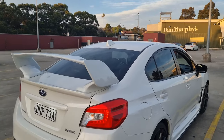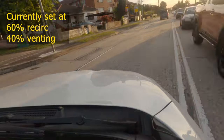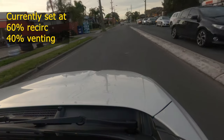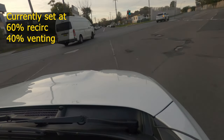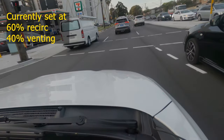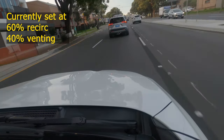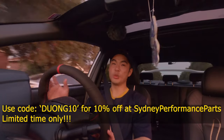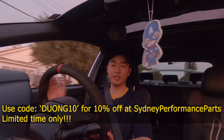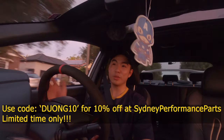I recommend doing this when the car is off for this car because it gets pretty hot. Thanks so much for staying to this point of the video. For a limited time, Sydney Performance Parts are doing 10% off for Science with Mr. Duong subscribers and viewers. All you need to do at the checkout is type in Duong10 and you get 10% off the listed price on both their eBay store and their online store. If you like what you've seen, please consider subscribing and hitting that like button. Thanks so much and I'll see you in the next one.